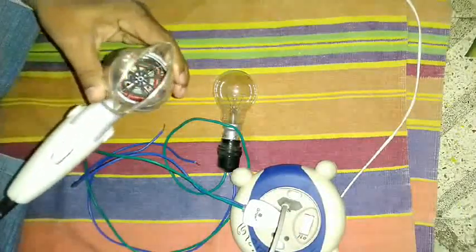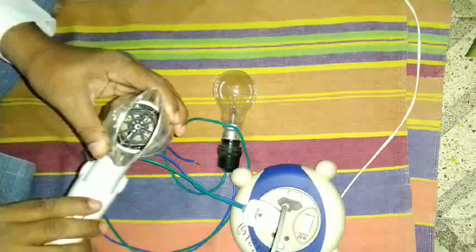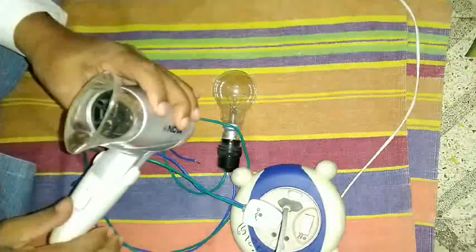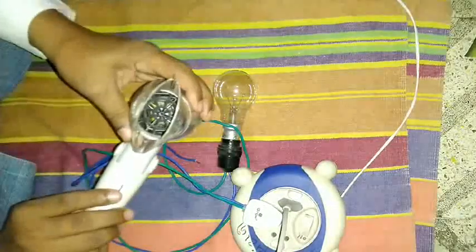It gets heated without the blower running. This is dangerous because after half a minute it gets heated and the blower will be melted.